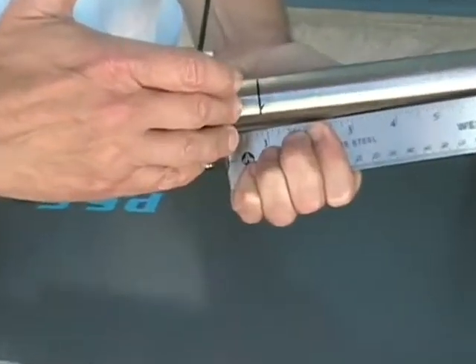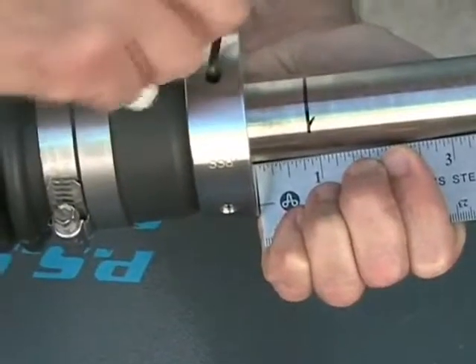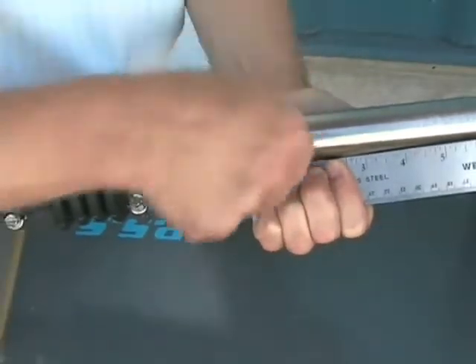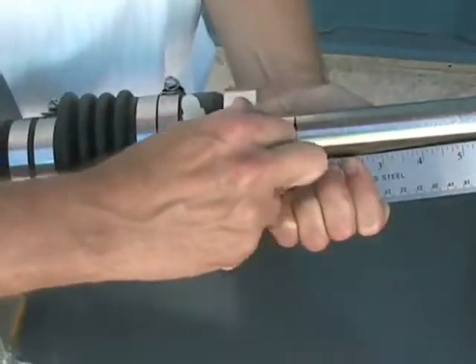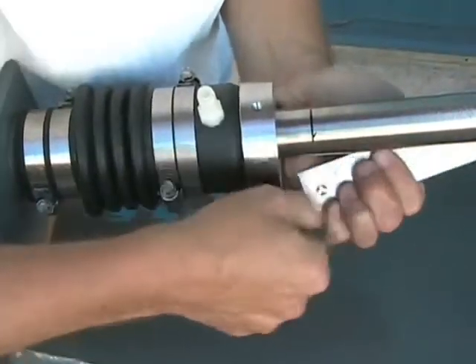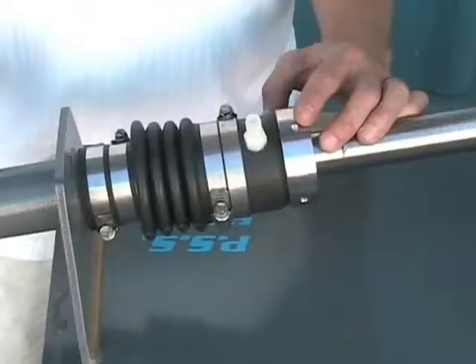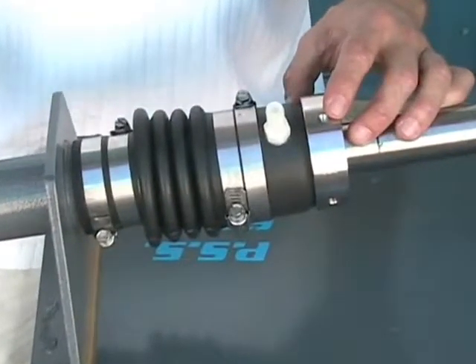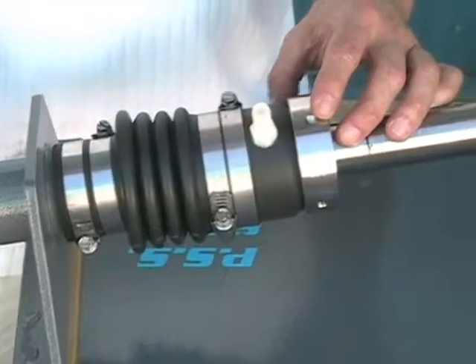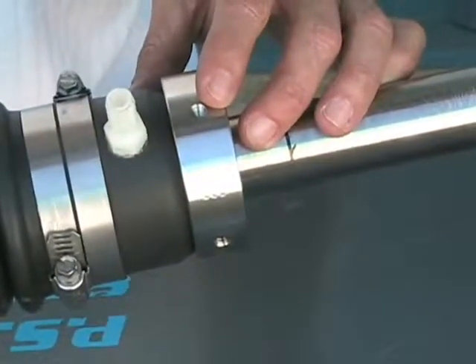Once we've added the one inch of preload to the bellow, take and secure the set screws to the shaft. Make sure you secure these bottom set screws tight so that you flatten the head of the cup point set screw.